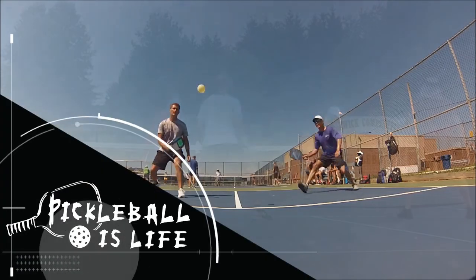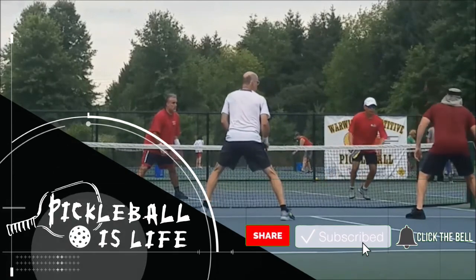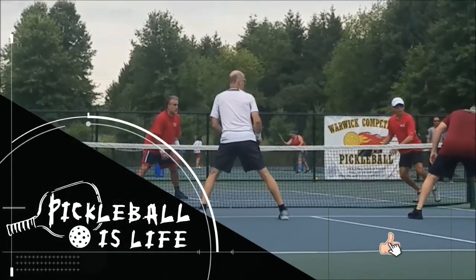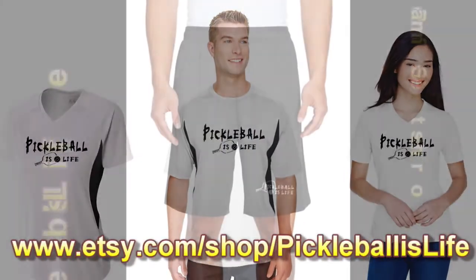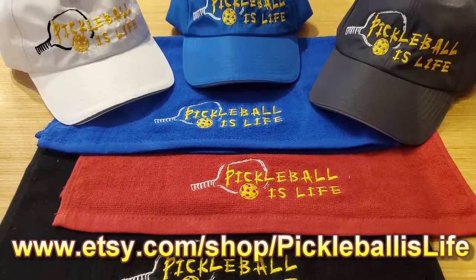Welcome to Pickleball is Life. If you like these videos, all I ask is that you please press the red subscribe button on the bottom right — it won't cost you anything. And if you want to support my channel, check out my shirts, hats, shorts, and sport towels available online at Etsy.